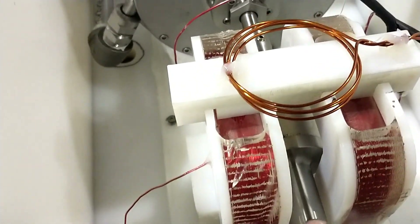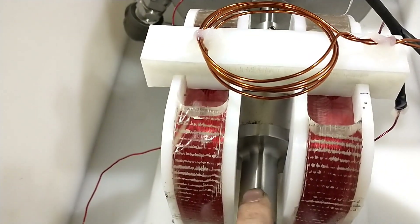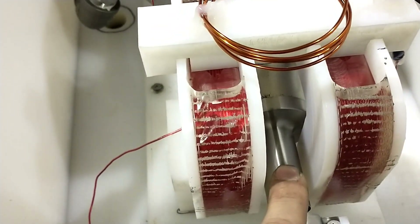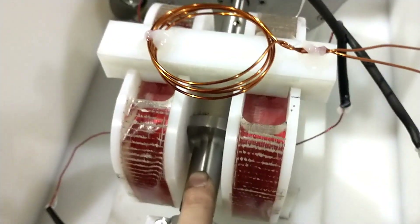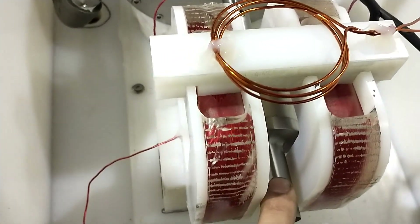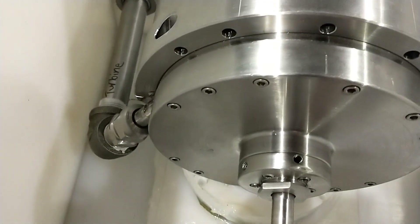Our sensor coil, as the magnet rotates, will be able to pick up the frequency and tell how many hertz or what RPM the generator is going at.